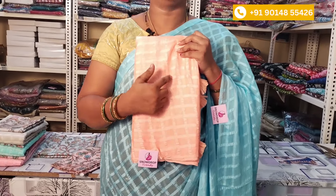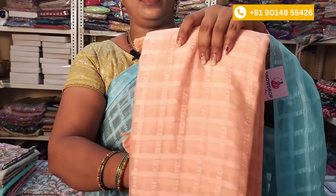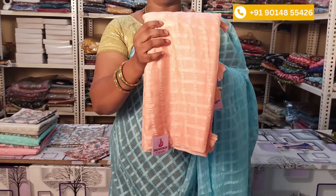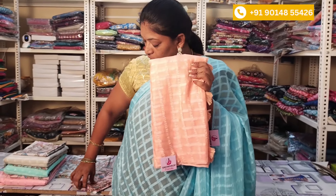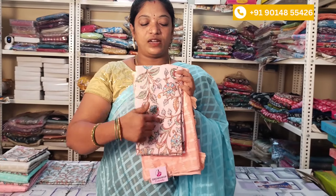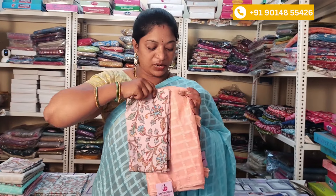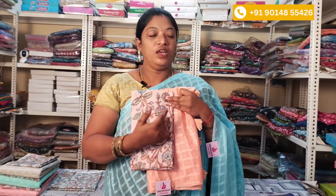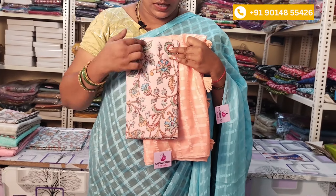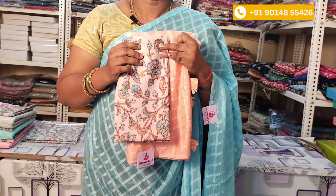As I mentioned, I would check the first color. The color combination is also orange, light orange. The blouse is colored with a color blouse. It is a good color combination. It is a trend that has heavy work. The price is ₹750 and shipping is free.